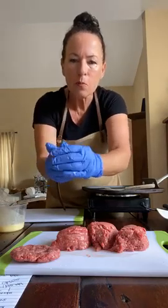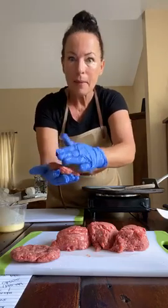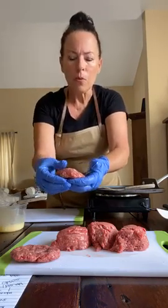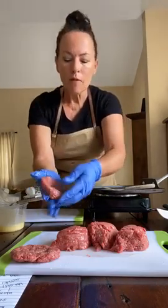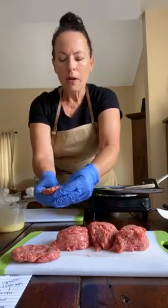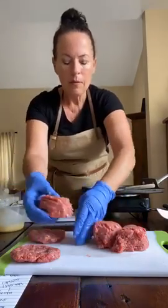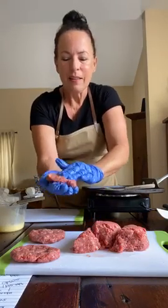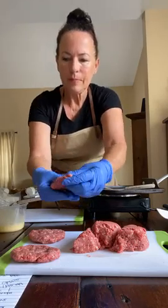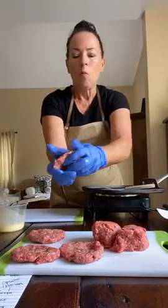As we chat, you can start forming your patties. Keep your meat on a cutting board you can sanitize afterwards — it should go in the dishwasher rather than be hand-washed. Don't over-handle the patties; keep them at about two ounces so they're small enough to eat in two or three bites. Start from the middle and press the edges out.